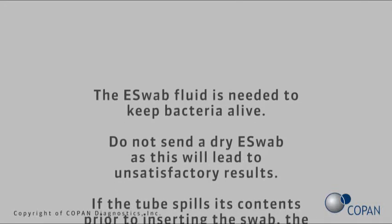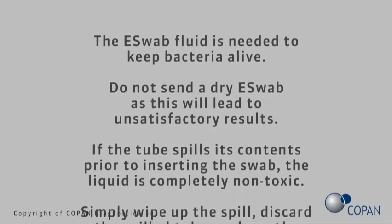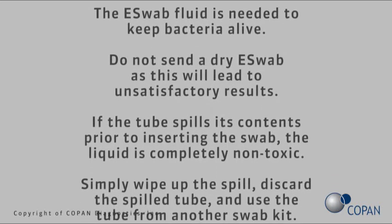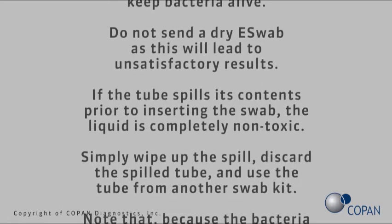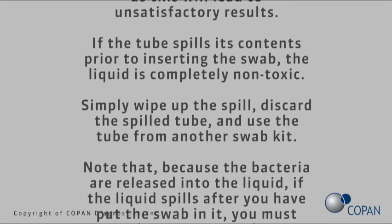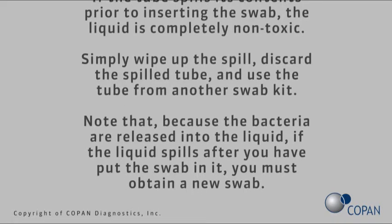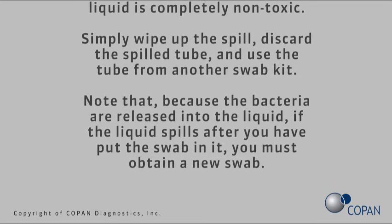The E-Swab fluid is needed to keep bacteria alive. Do not send a dry E-Swab, as this will lead to unsatisfactory results. If the tube spills its contents prior to inserting the swab, the liquid is completely non-toxic. Simply wipe up the spill, discard the spilled tube, and use the tube from another swab kit.